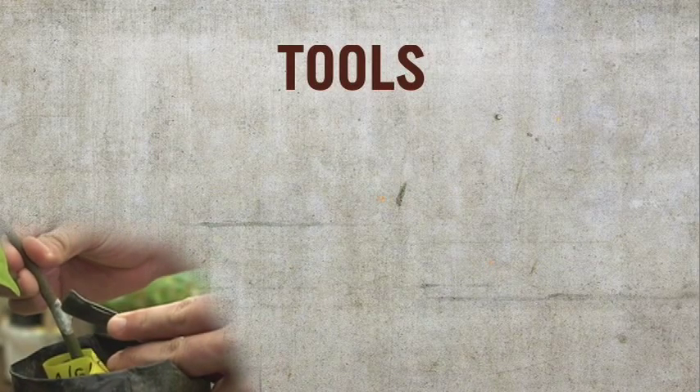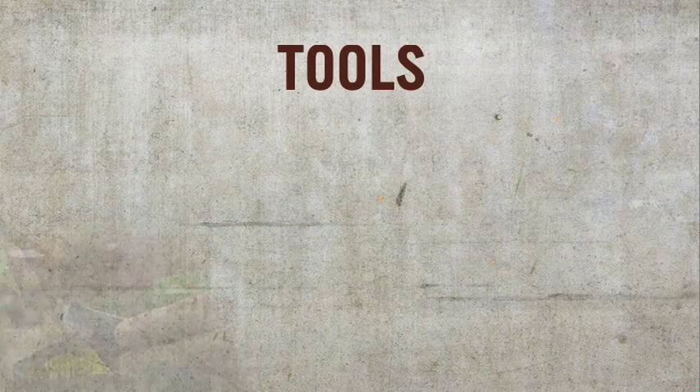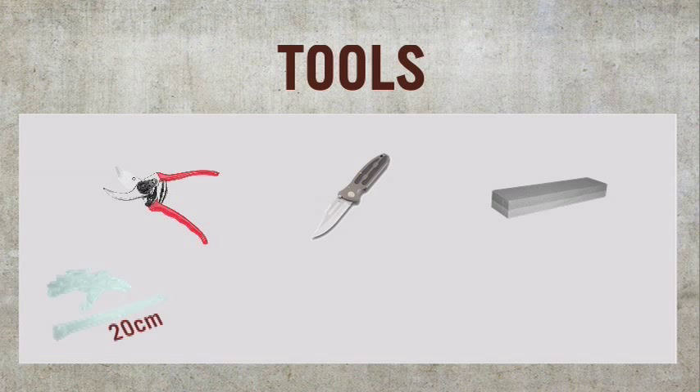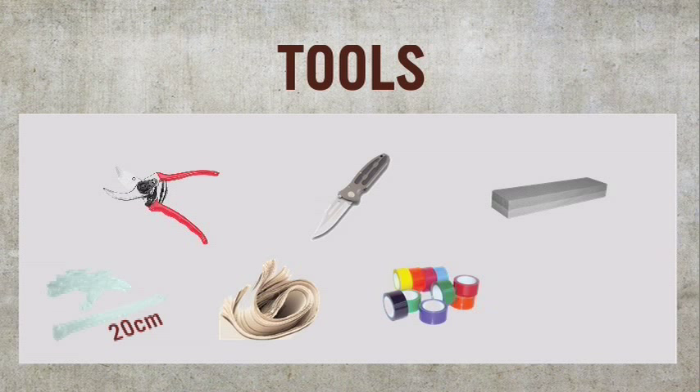For grafting, we need simple tools that are easy to obtain: pruning shears, a knife and a sharpening stone. We also need transparent plastic strips measuring about 2 cm wide and 20 cm long, which we can make from thin, cheap plastic bags. Additionally, moist newsprint paper or banana leaves, and color tape labels with a permanent marker to identify our grafts.